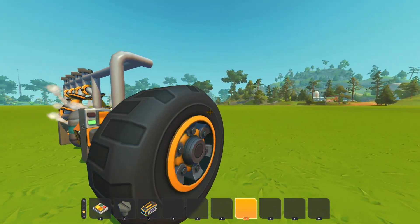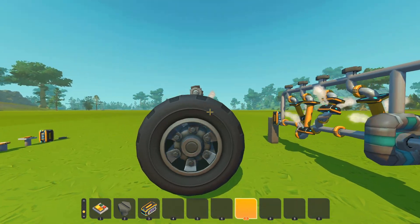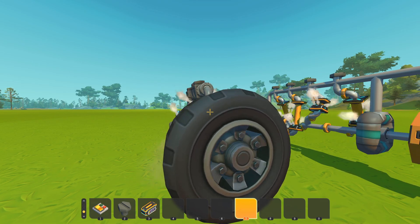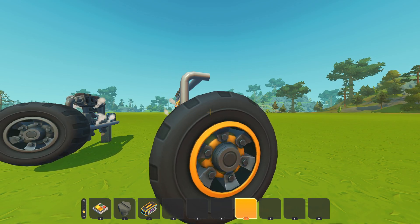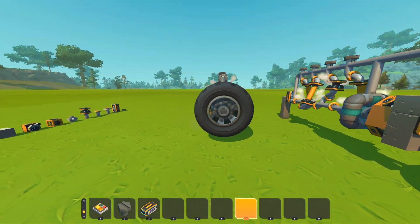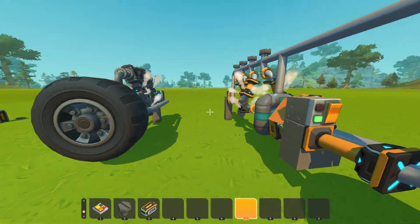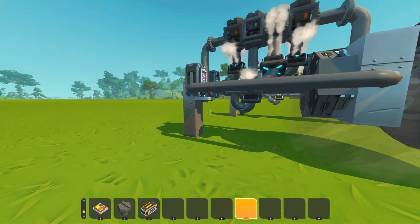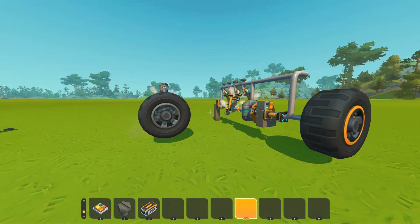I put a wheel on each just to check if they're wobbling. The smaller one is kind of smooth — it wobbles just a little bit but it's barely noticeable. The larger one wobbles more noticeably. The smaller one is more reliable, and it's an inline-four — both engines have the same layout.